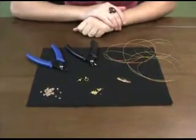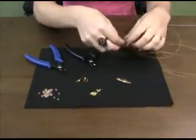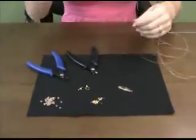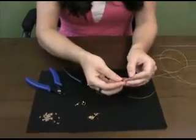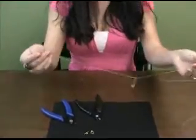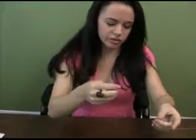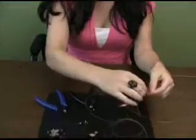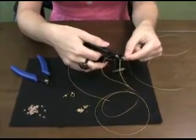The first thing you're going to do is take your bead stringing wire. To determine the length, put the pendant on the wire to give it some weight and simply put it around your neck. Using a mirror, determine how long you want it and where you want it to fall. Leave about an inch extra for the crimp beads, then use the nipper tools and clip your wire at that point.